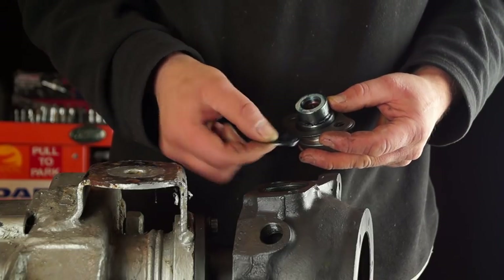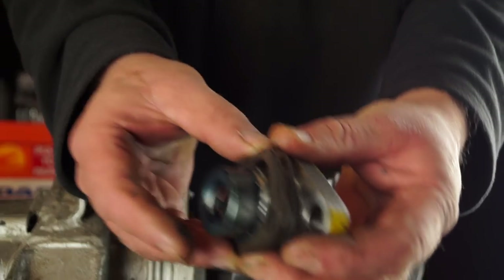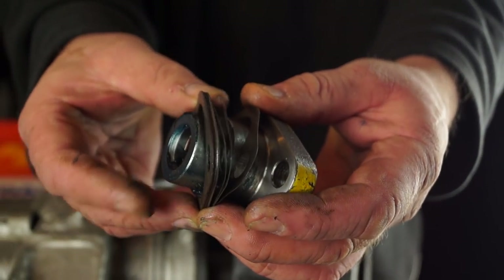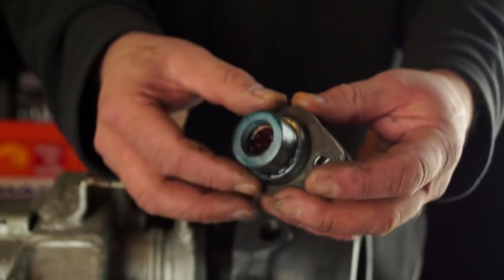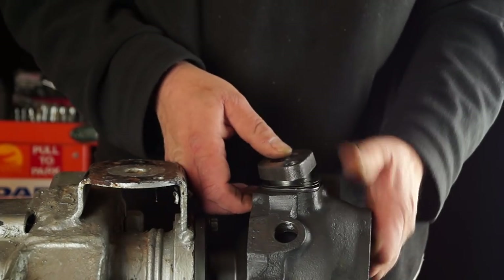On the other axle, just be aware that the thrust washer might have been stuck on the pin — don't lose it. The method is exactly the same. There's your shims. Whichever axle we're doing, we're looking for exactly the same results.